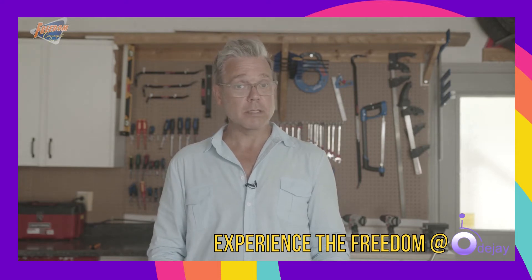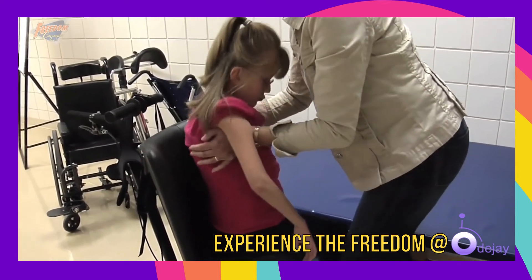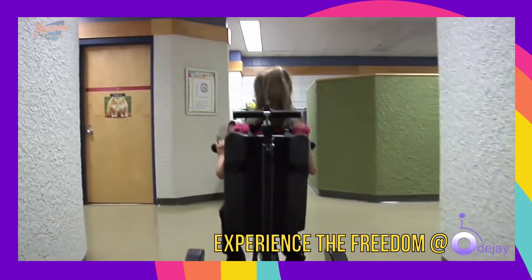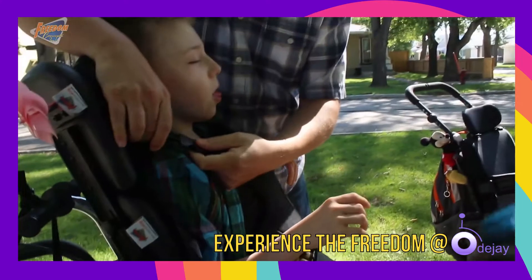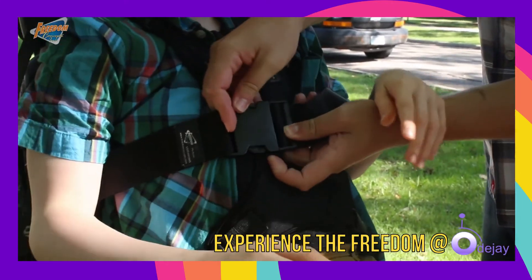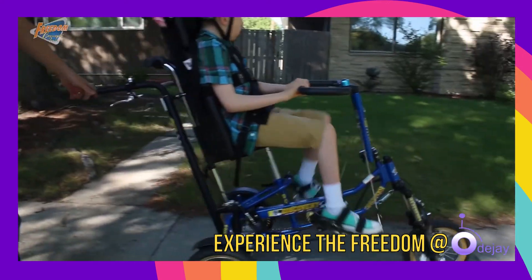And like all Freedom Concepts adaptive bikes, the Discovery series was created using the feedback we received from therapists, parents, and physicians. Our cycles work great for children with a wide variety of different conditions ranging from simple balance problems to more complex conditions such as cerebral palsy, spina bifida, down syndrome, autism, and many others.